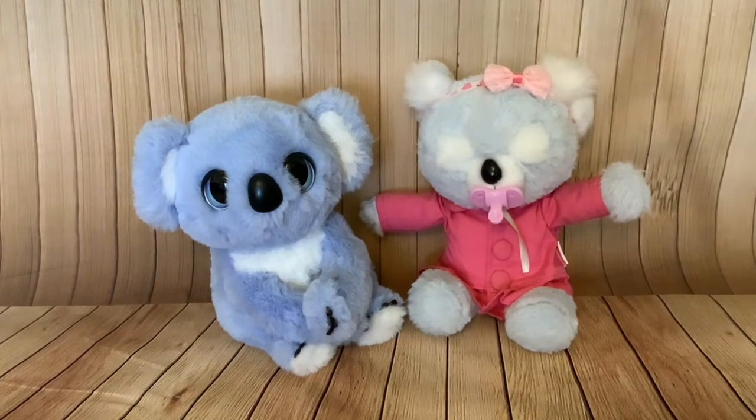My Fuzzy Friend's Snuggling Koala is available for $24.99 — that's $24.99 in dollars or pounds — and Kip the Cozy Dozy is available for $29.99 or pounds.